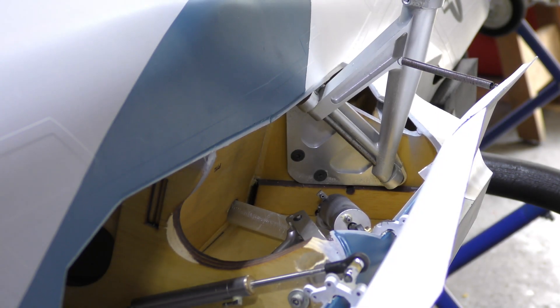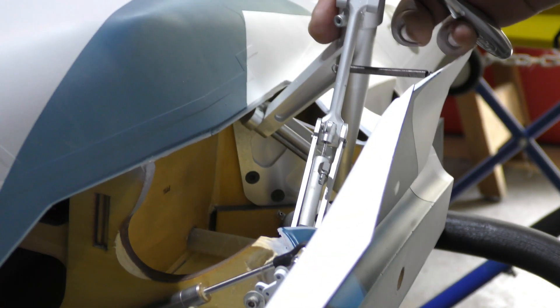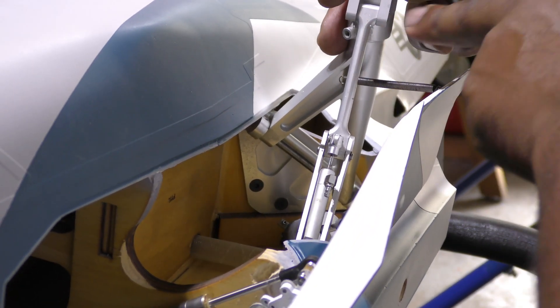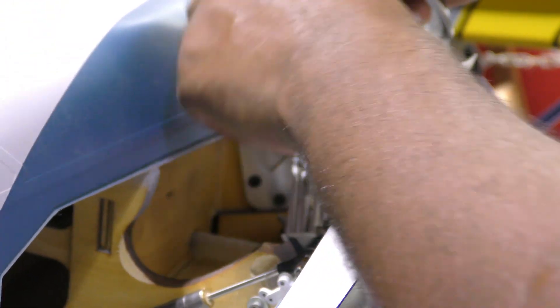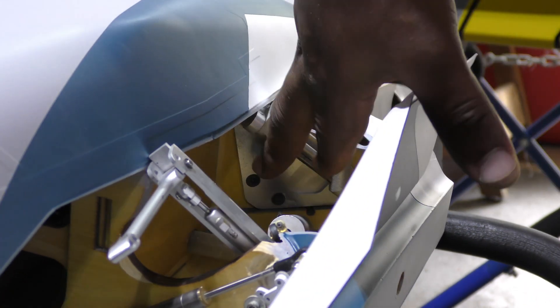Just a quick shot of how the gear comes apart. To release it, there was a C-clip or E-clip sitting up here that comes off, and then you push the metal rod through and that comes off. Now the gear is kind of disassembled.